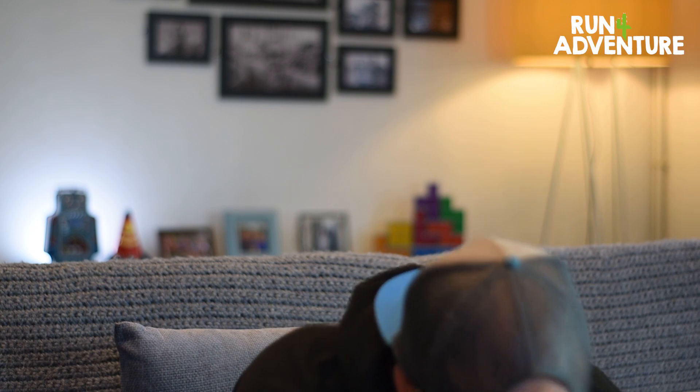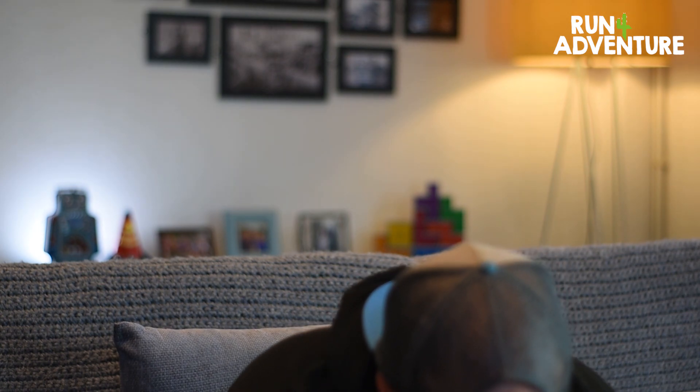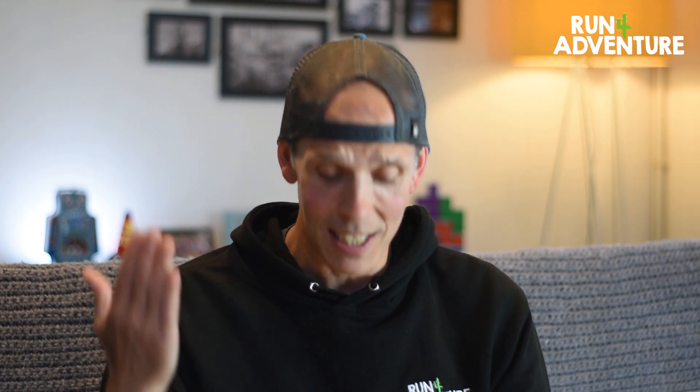Wow, that is pretty amazing! Popping that shoe on — obviously I haven't run in it yet, this is just initial feel — but it doesn't feel like I've lost any depth or volume in the shoe. I can't feel that side strap or the sensor at all. It'll be really interesting to get out on a run and see how it does feel having that tech on my shoes, but first impressions feel pretty good.